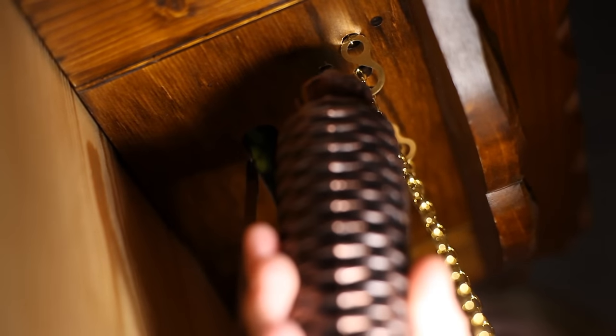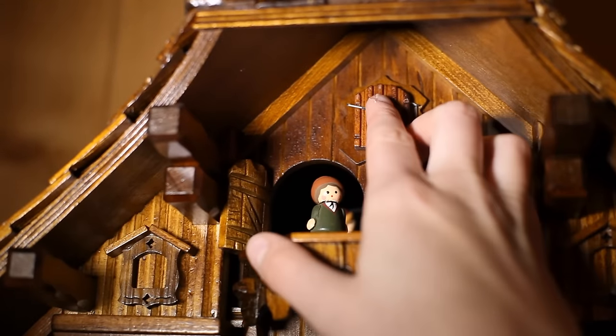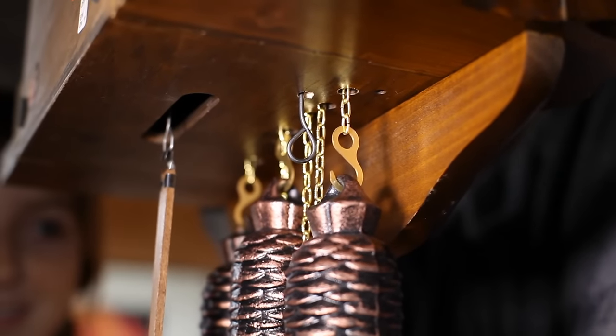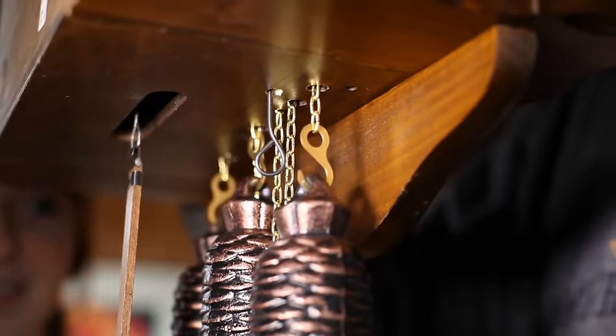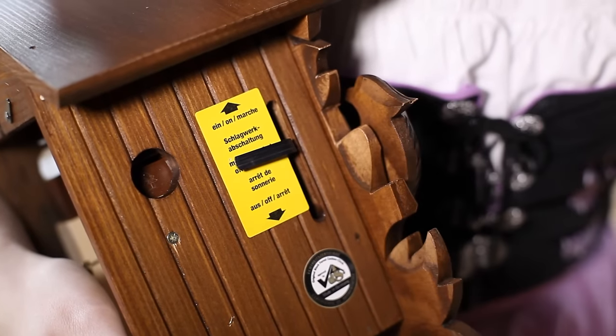Afterward, carefully place the weights into the provided hooks. Depending on the clock, you also need to open the latch in front of the cuckoo's door. If you have bought a clock with a turn-off switch for the sound, you need to make sure it is turned on. On some clocks this switch is located on the side, and others have a black wire loop that hangs below.